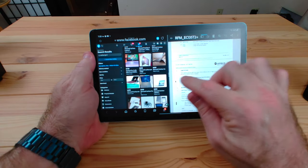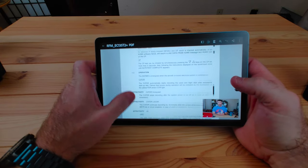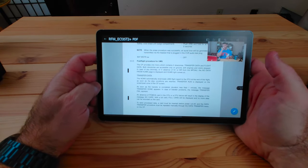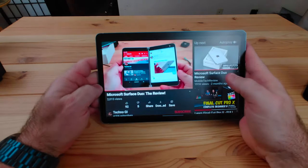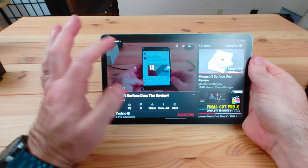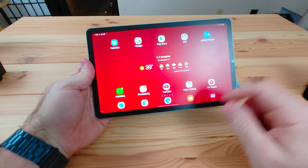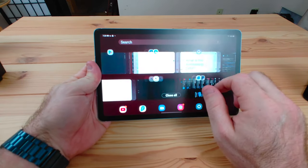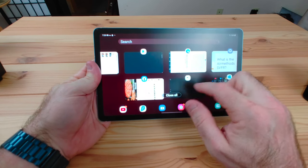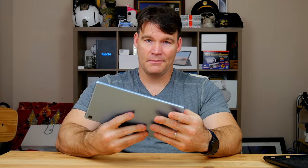This is just a budget tablet — it reminds me a lot of the Galaxy Tab A10.1 with S Pen that came out a few years ago. To me, this is an improvement of that and actually has a cheaper starting price. When the Tab A10.1 came out it was about $250, which I thought was a great deal, but this 64GB model with the ability to add an SD card you can get for $200 or less. I'll put the most current Amazon price in the description — you're welcome to check it out.